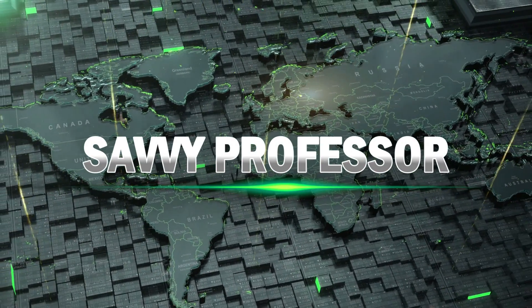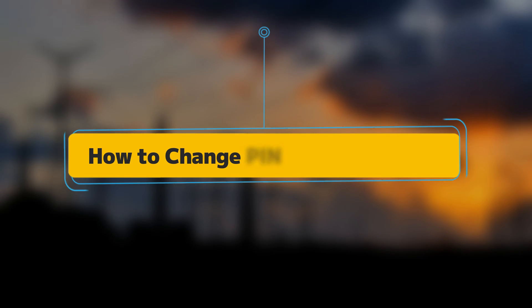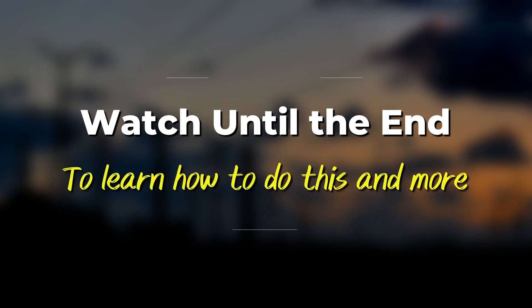Hi, this is Sarah from The Savvy Professor, and in today's video, we'll talk about changing your PIN on Disney+. Watch the video to see how.